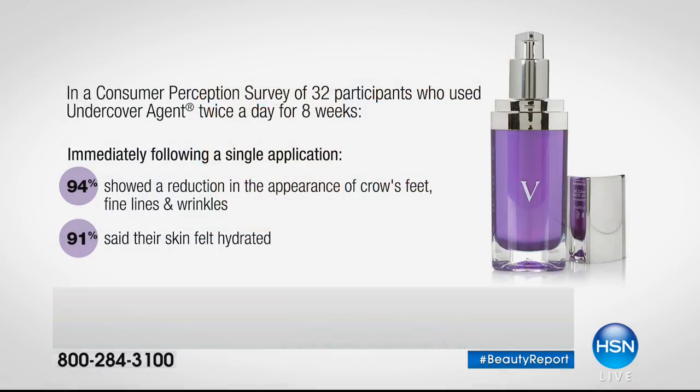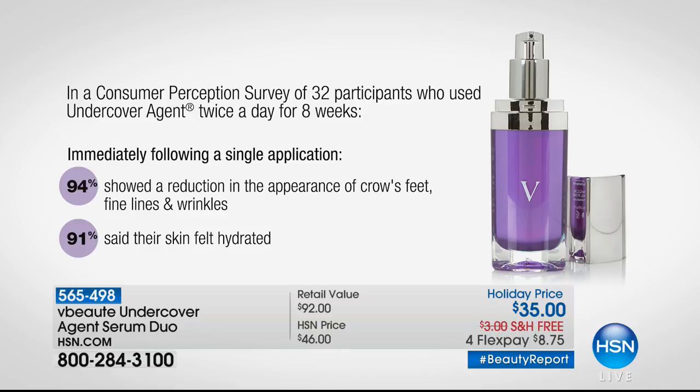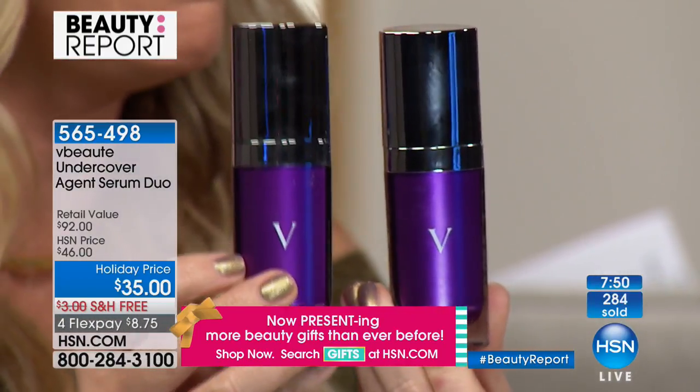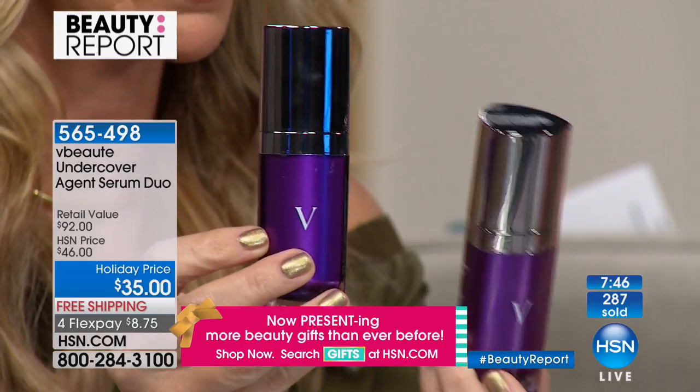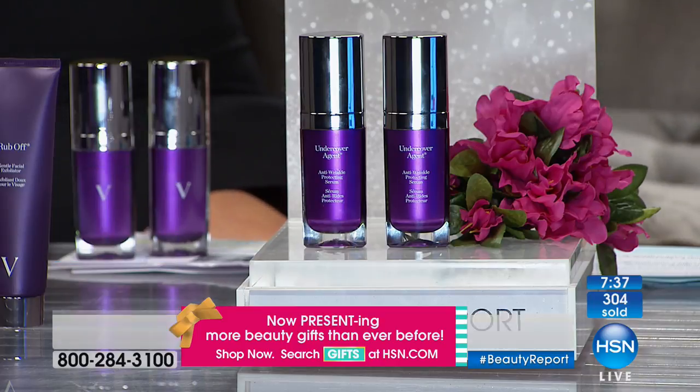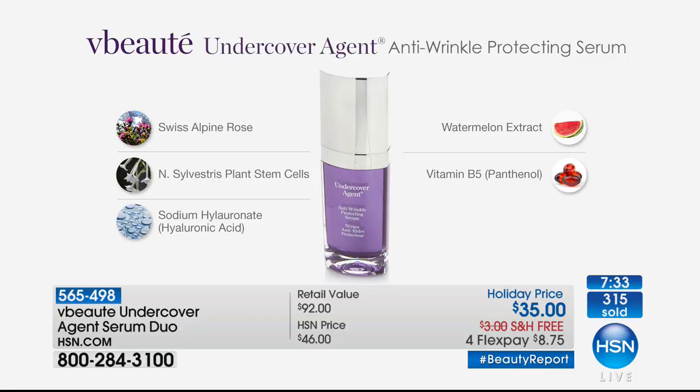94% showed an immediate reduction in the appearance of crow's feet, fine lines, and wrinkles. After a month, the skin was hydrated, softer, and fine lines less noticeable. You're receiving not one but two — almost $100 value at HSN. Normally sold one for $46. You can buy one and give one — both today for $35. It's oil-free, no silicone, no fragrance, and formulated even for the most sensitive skin.